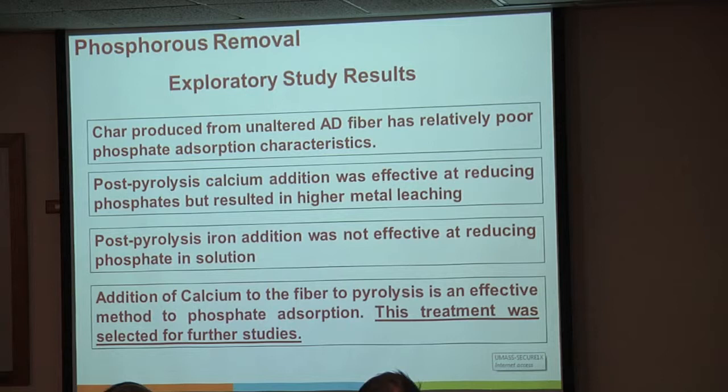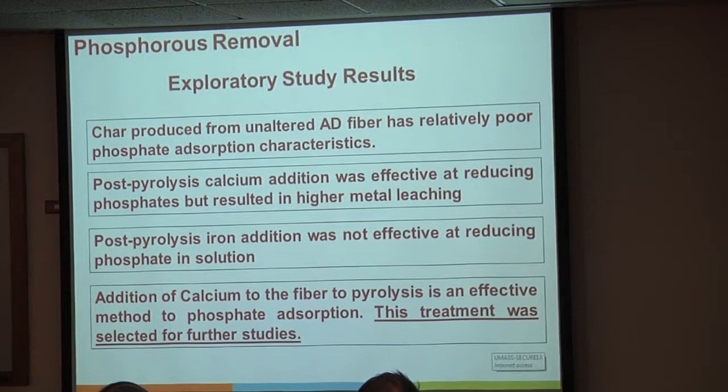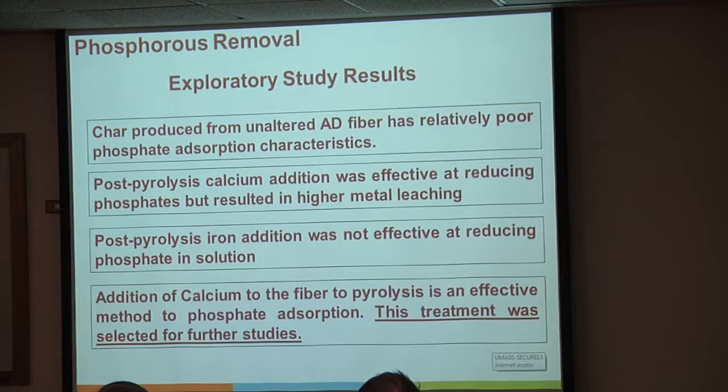We did find that precipitating calcium oxides on the surface produced a lot of phosphate absorption. We also saw quite a bit of calcium leaching because calcium oxides are fairly soluble—they go back into solution. We tried this also with iron oxides, because there are reports that iron will help with phosphate, but iron oxides don't do anything significant compared to calcium. Interestingly, if we do this prior to pyrolysis, we get pretty similar levels of phosphate removal but much less leaching.